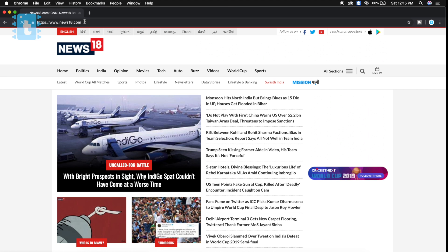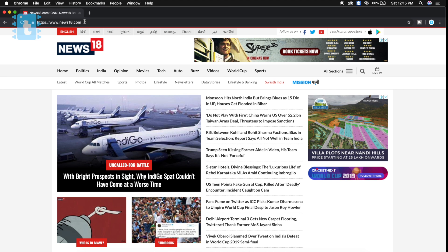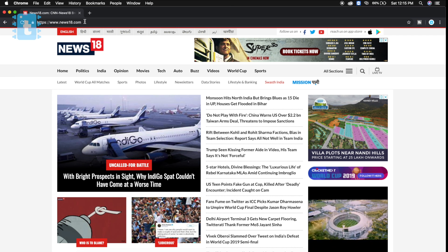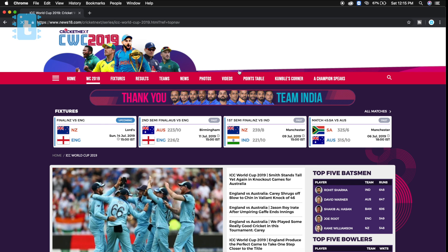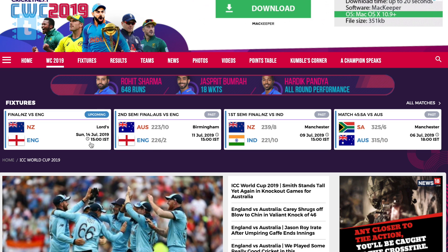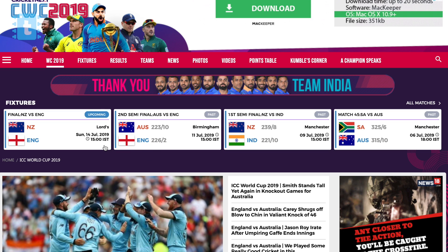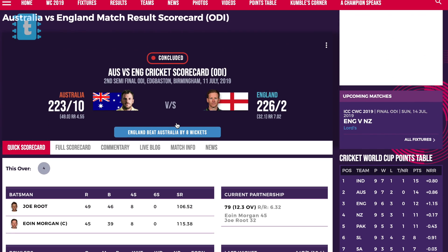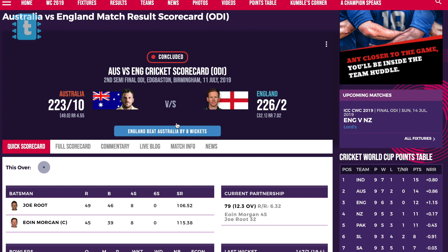For getting the live score, we need a website that provides live match scores. I chose news18.com because this method works perfectly on that website. Go to the page where the live score is displayed. Since today on 13th July there is no live match, we will use the scoreboard of the previous match.